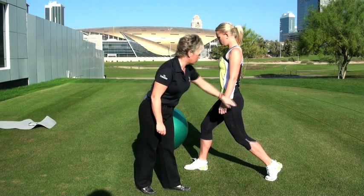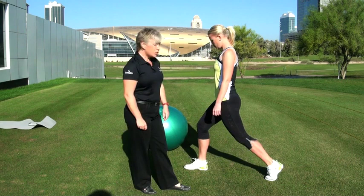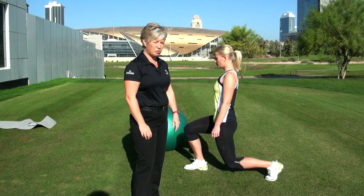Keep going up and down nice and slowly, keeping everything controlled. To start off with the lunges you're better off doing it like this with a stable base so you're not moving too much. That way you will get control of the movement.